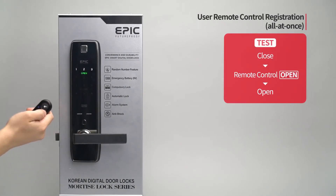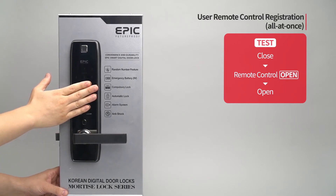While the door is closed, press the open button of the remote control and the door will open.